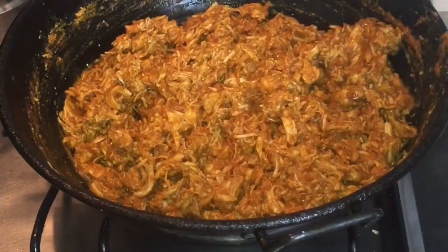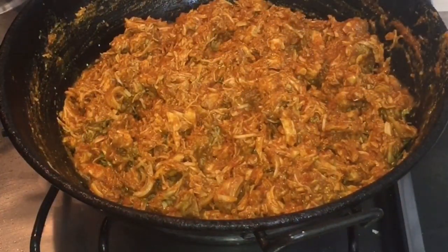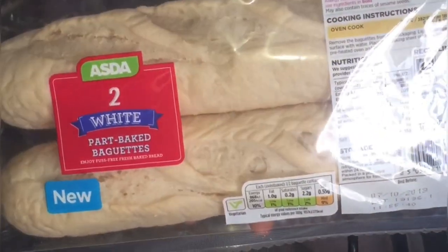Just be careful — it needs to be very cooled down. The baguette is part-cooked — a part-cooked baguette.